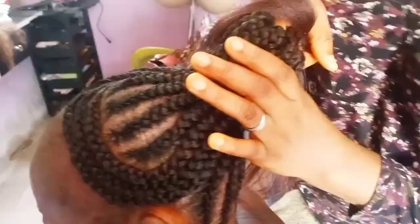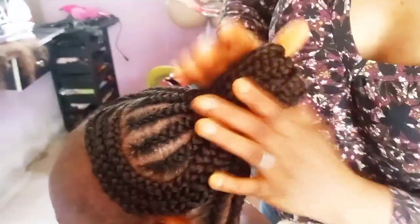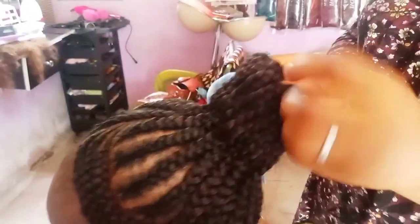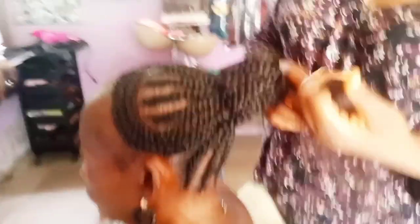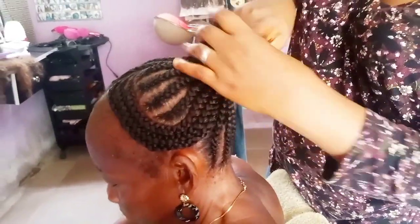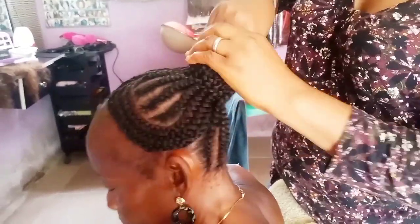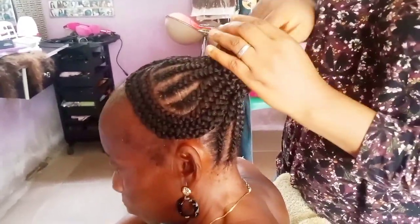After arranging and tucking it inside, I notice there's a space inside the hair. What you do is take some extra extension — the same extension you used to braid the hair — fold it together to make it smaller, then tuck it inside the bun. That way the bun will be bold and pump out very well. Then use your hand to arrange it properly.